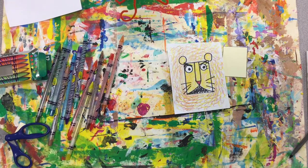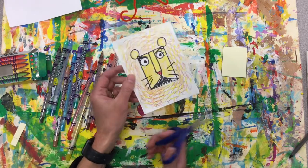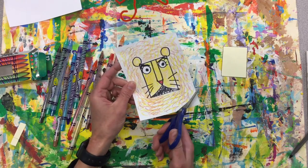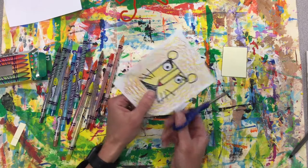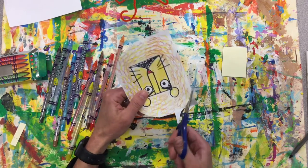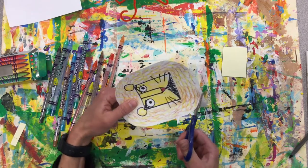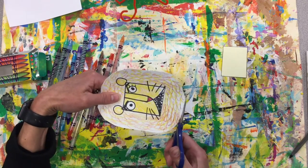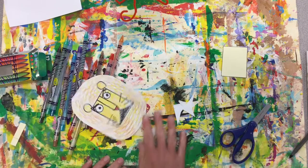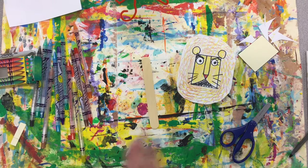Now we're going to get our scissors and just cut these corners off to make it rounded. I'm taking my scissors and cutting those little corners off to give them an oval shape. Put all that to the side.